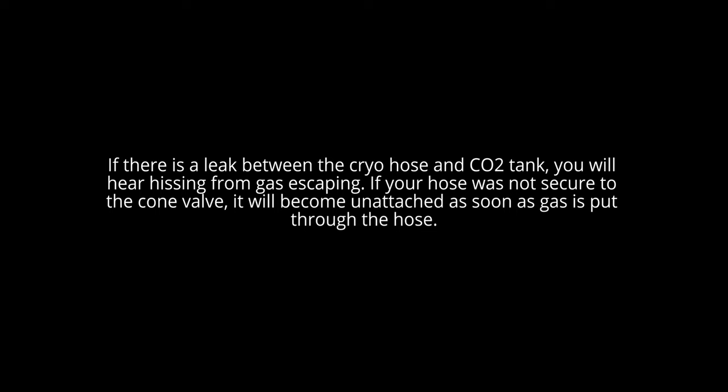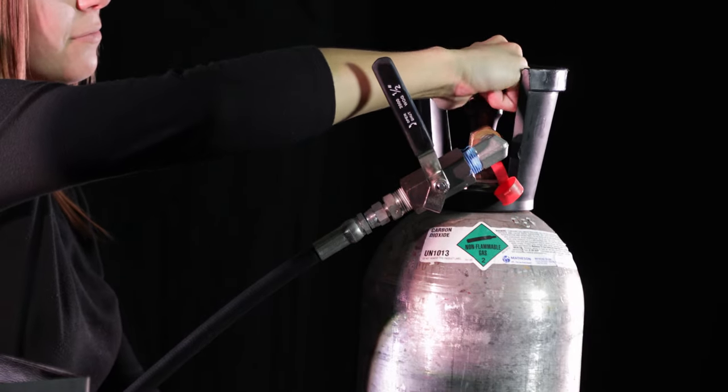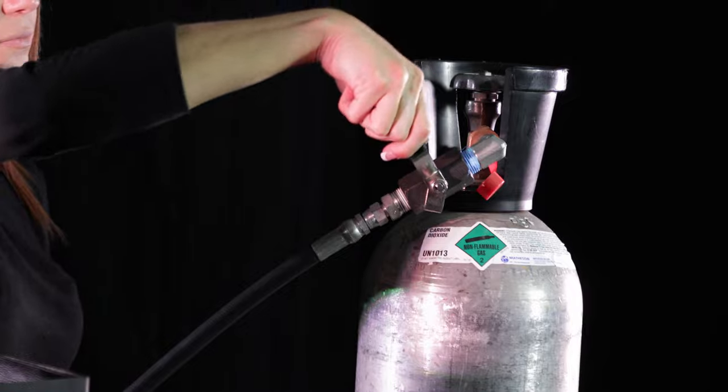If your hose was not secured to the cone valve, it will become unattached as soon as gas is put through the hose. In case of either of these situations, immediately turn off the CO2 tank and either tighten the connection with the wrench or reattach the hose. Once there are no leaks, fully open the CO2 tank. The confetti blower is now ready for operation.